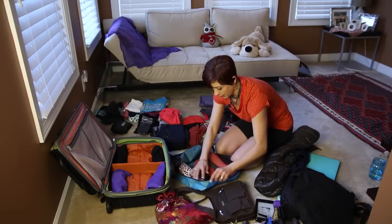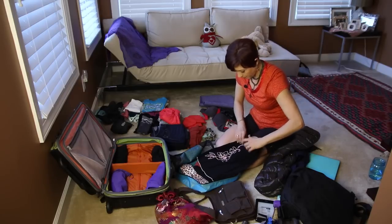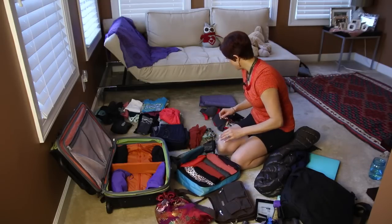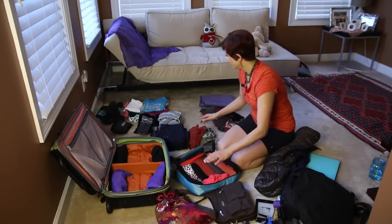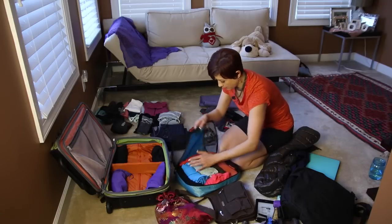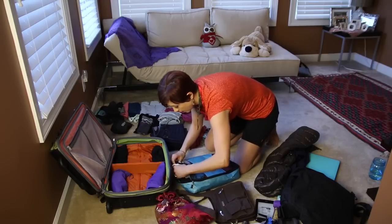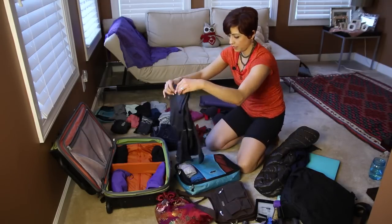I think I can fit a lot more in this packing cube, so I'm going to add my skirt — I have one skirt just in case I feel like dressing up. I'm also taking one nice red shirt, a comfortable shirt to wear around the hotel, a casual t-shirt, another long-sleeve shirt, and a tank top. I'm checking how much fits — yes, it fits perfectly.